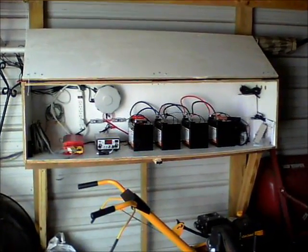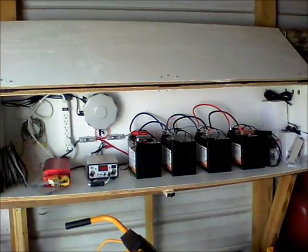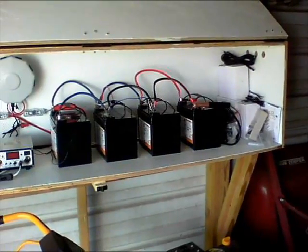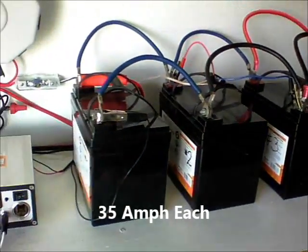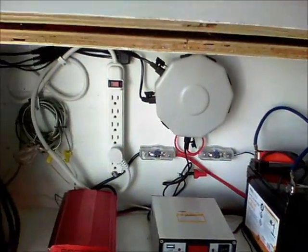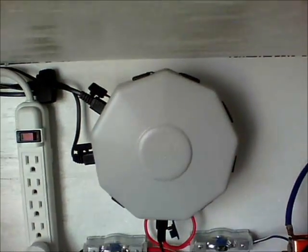Here we are in the shed looking at the system. This is actually two Harbor Freight systems that I bought so I could have the extra panel and the extra charge controller. I also bought the batteries from Harbor Freight. They are only 35 amp-hours, but they are true solar batteries for discharging and recharging. The panels come in from the wire and then down through a hole in the side of this cabinet, which I built out of scrap plywood. They come into the combiner box.